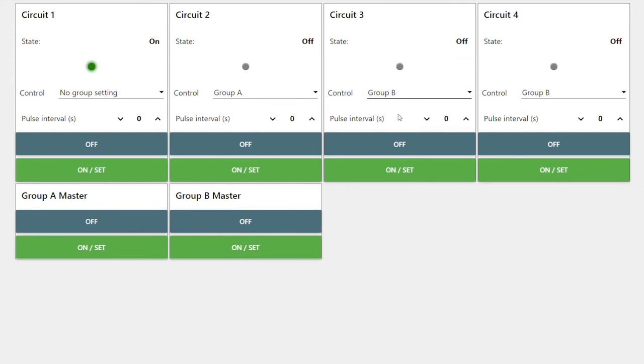Each socket can also be assigned to a group and controlled that way. Additionally, we can set a pulse interval which will turn the socket on and off from the USB IO.